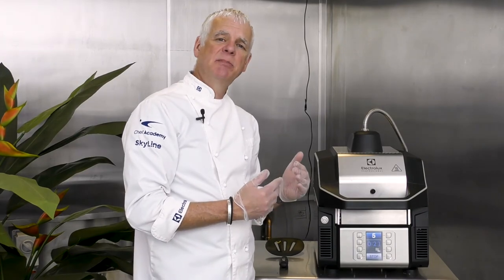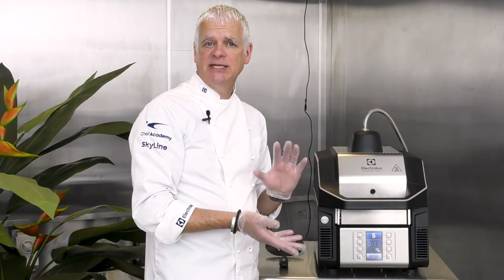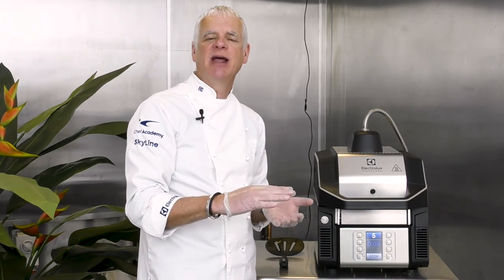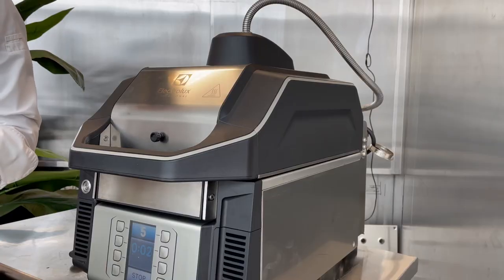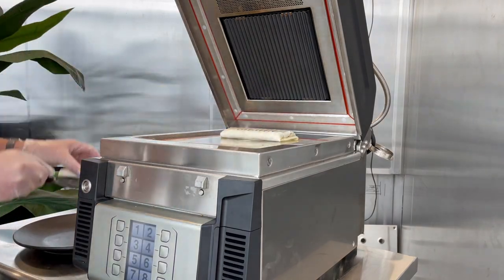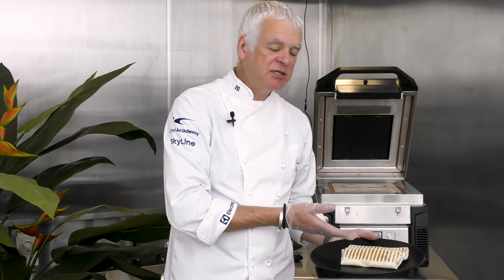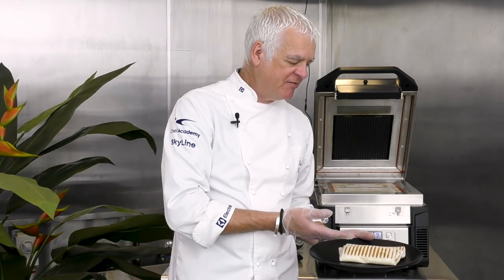The only adjustment needed is increasing the microwave time by a few seconds — the actual cooking time remains the same because the top and bottom plates are still in contact, so the crispness level stays the same. You'll get the same result as cooking one product at a time. We have two wraps cooked within 45 seconds, and also a vegan option of hummus, Mediterranean vegetables, and coriander.